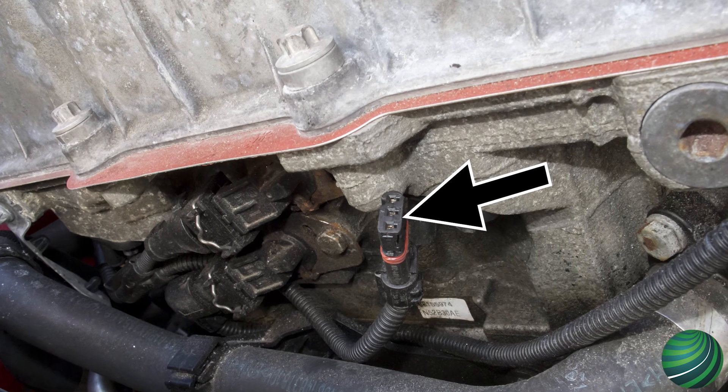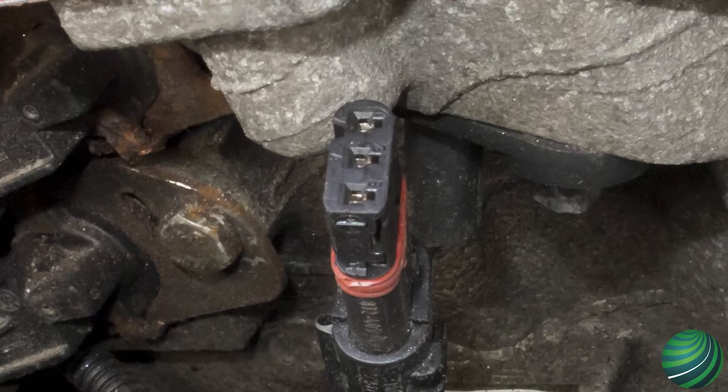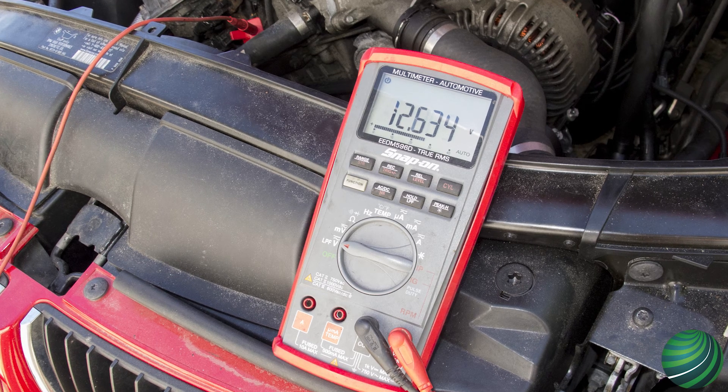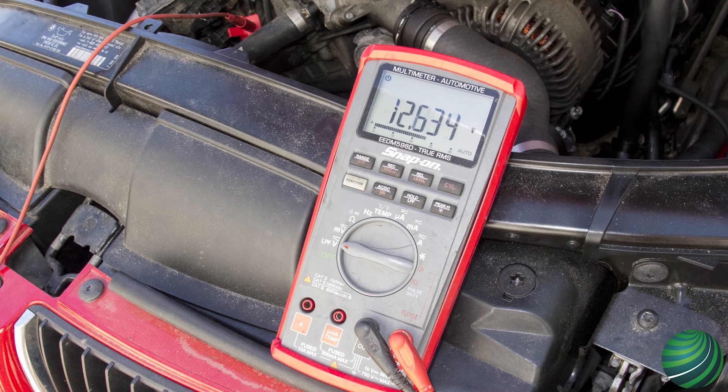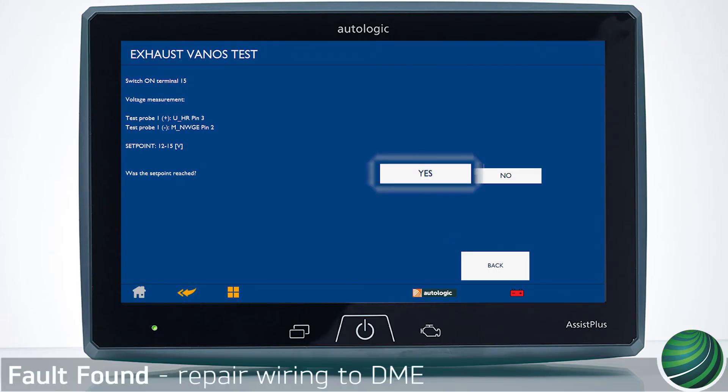Disconnect the camshaft sensor electrical connector and turn the key on with the engine off. Connect your negative test lead to Terminal 2 at the connector and connect your positive test lead to Terminal 3. Check voltage across Terminals 2 and 3. If voltage tests are OK, select Next to continue.